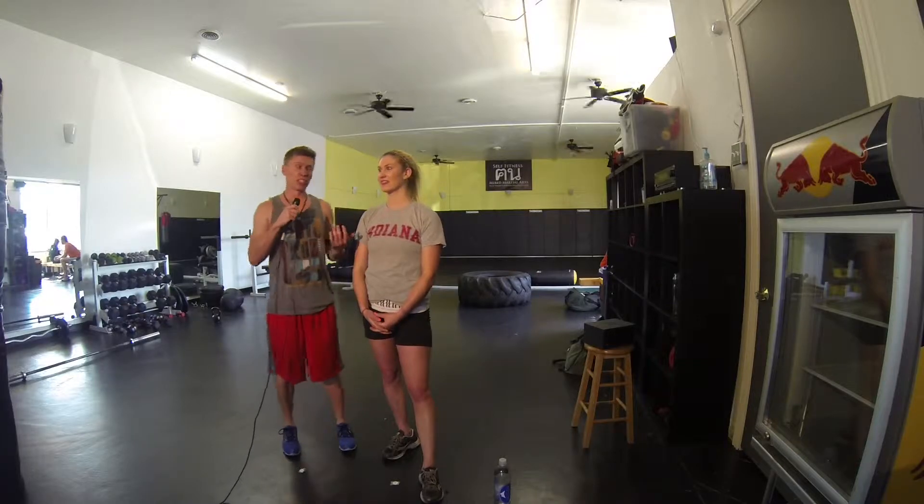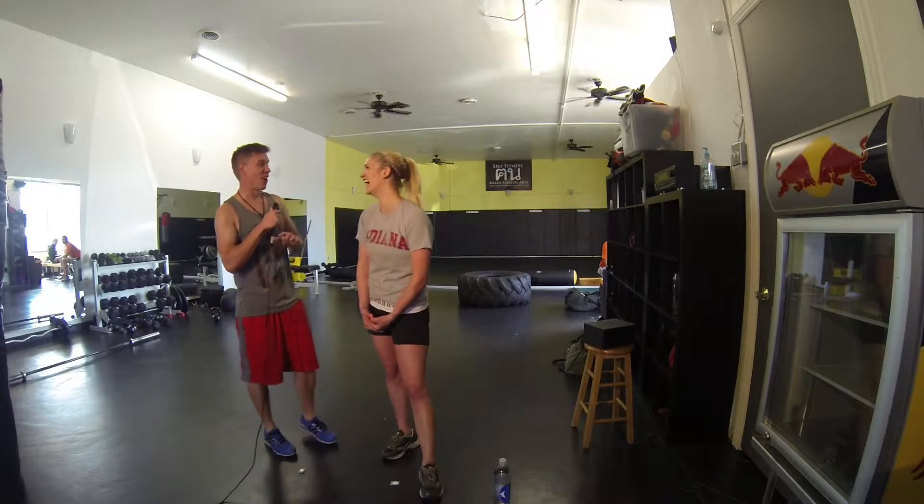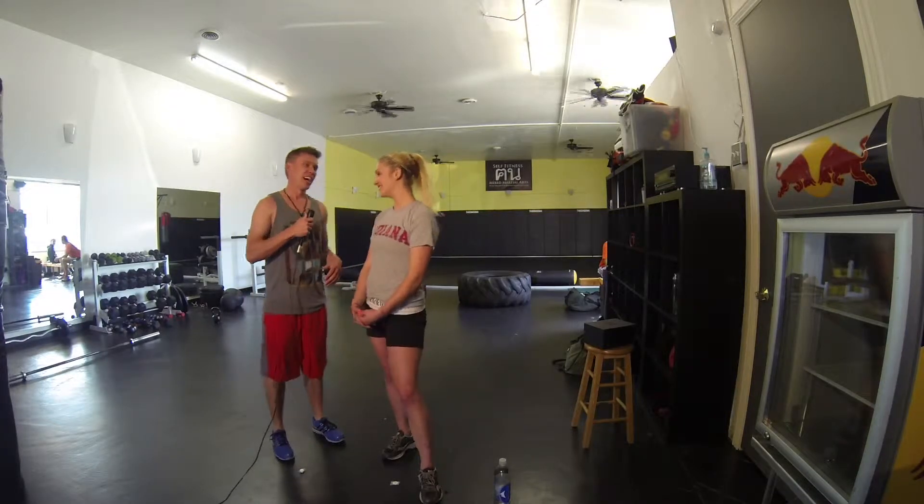I'm here at Self Fitness Mixed Martial Arts in Sugarhouse with Christine Lingaman. Now you're a CrossFit aficionado, and it kind of helps you out with all the athletic things that you do. Tell us about your experience with CrossFit.